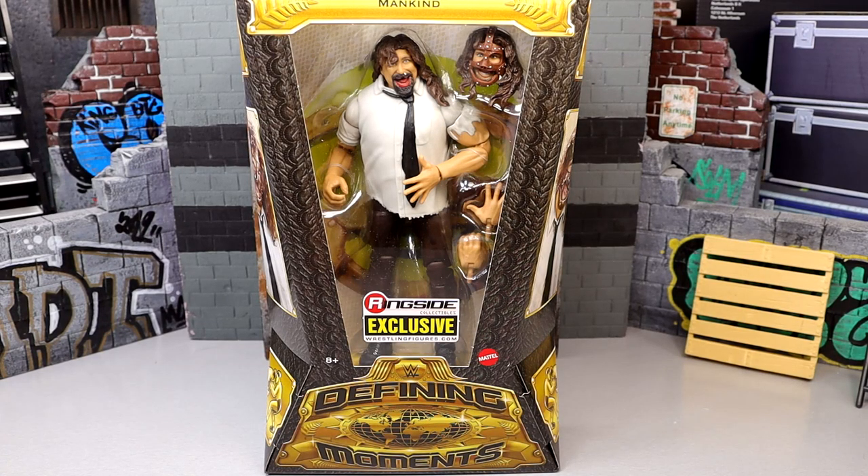What is good everybody, welcome back to another MD Toys video. Today we are taking a look at a new WWE Elite action figure — it is the WWE Elite Defining Moments Ringside Exclusive four-pack Mankind figure. That was a mouthful, and today we have an interesting look. This is arguably the worst figure out of the four pack, and I hate to start off the review that way, but it's just the simple facts.